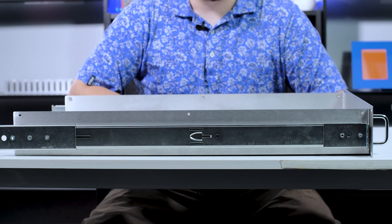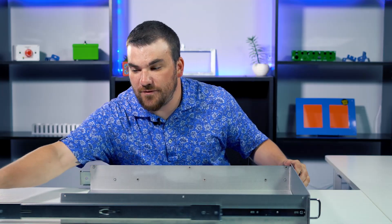The slides we're looking at today are 24 inches long with 26 inches of travel. These are rated for 110 pounds per pair. These are more on the heavy duty side of things, so maybe overkill for what you're trying to accomplish with your rack mount.